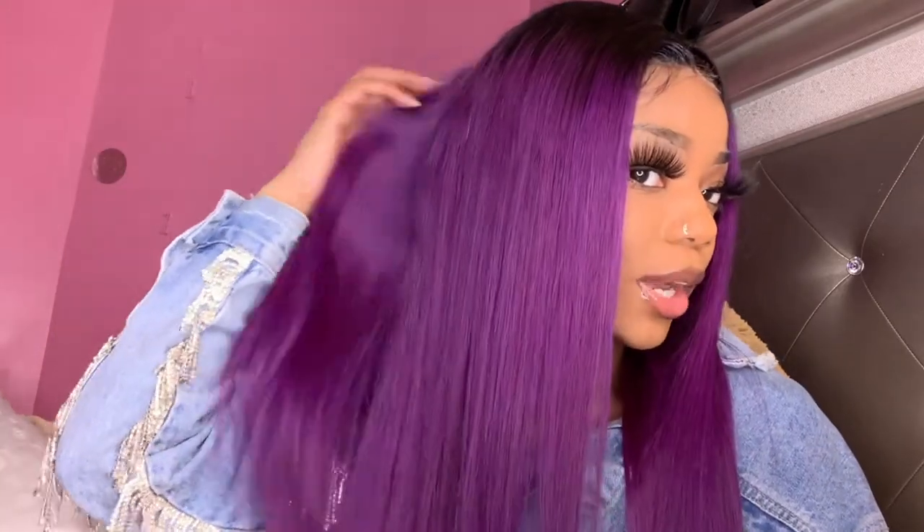My cap size is the average 22.5 — this is really snug on my little head but I still got a little bit of room. It's snug on my head, let me tell y'all, it ain't going nowhere. The cap construction is a 13 by 4 — look at this part!